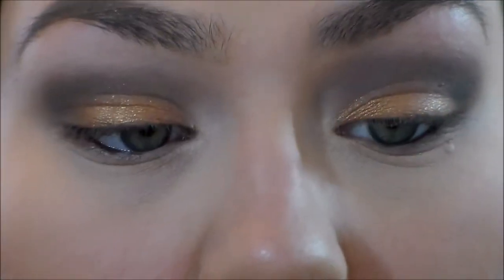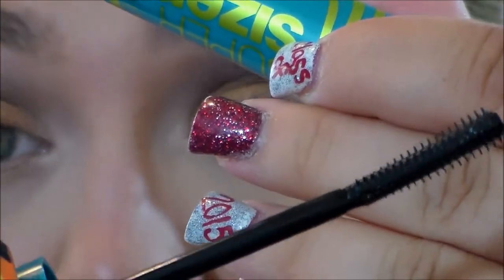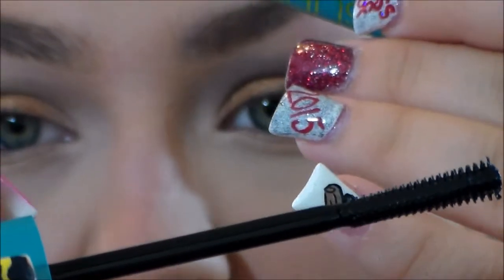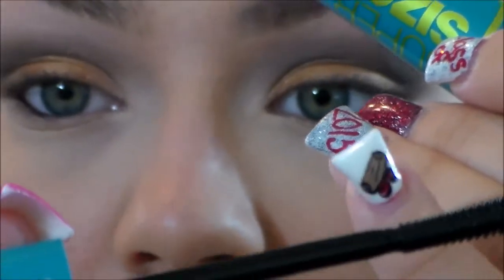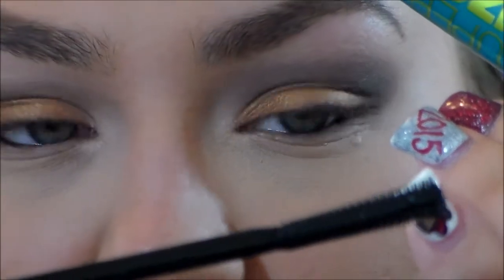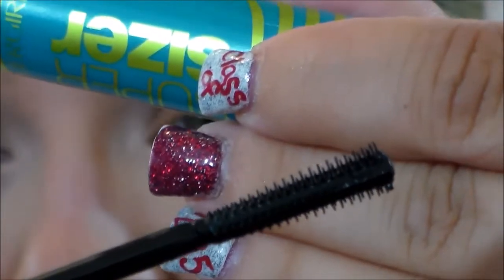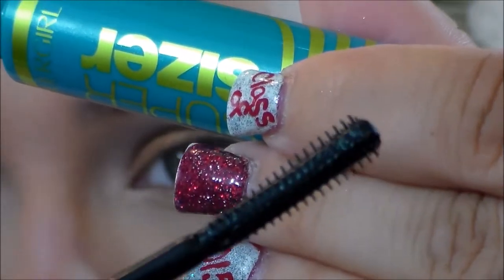Holy smokes, this brush is literally microscopic — so freaking tiny. It kind of curves and is very small towards the tip, then goes out into a thicker brush towards the end. Overall, this is a literally microscopic brush. And look how small the bristles on the brush are — they are microscopic, so tiny.